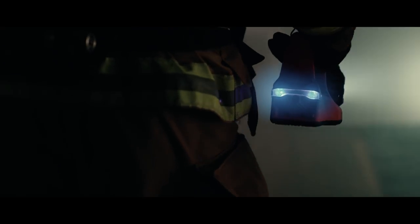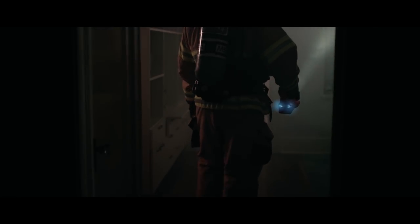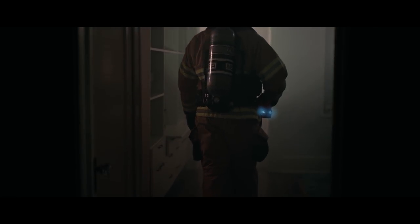Integrated blue safety lights ensure others will see you from behind. Each is safely recessed so they won't break off in action.